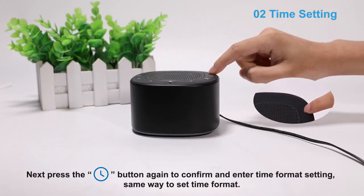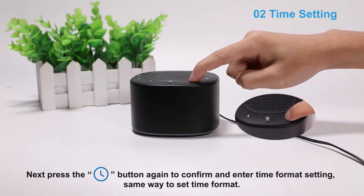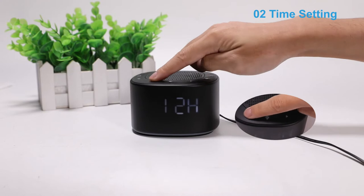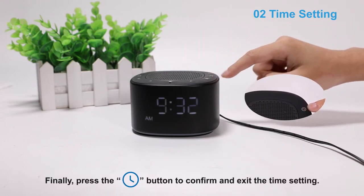Next, press the time set button again to confirm and enter time format setting, same way to set time format. Finally, press the time set button to confirm and exit the time setting.